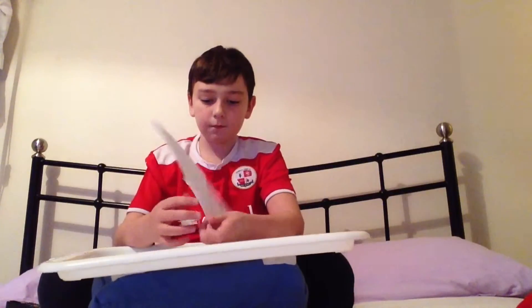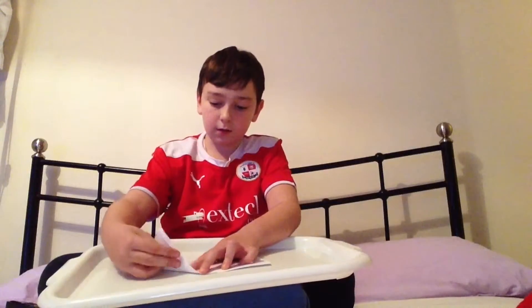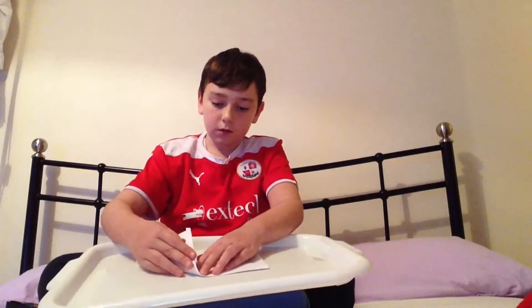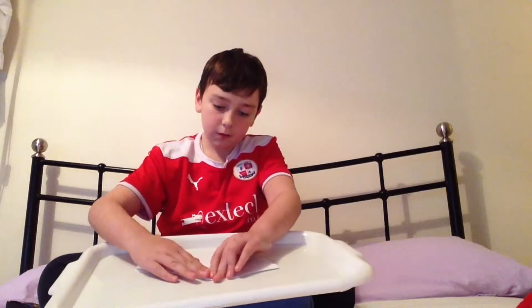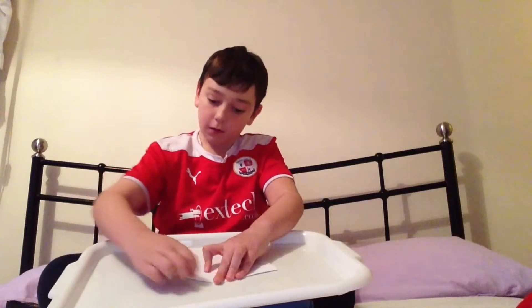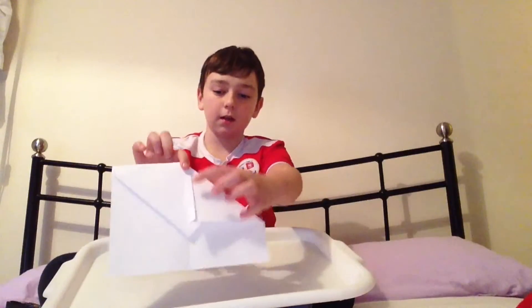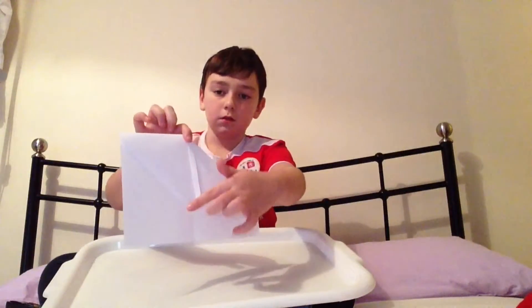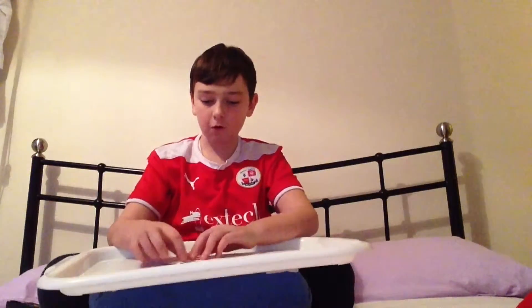Then turn it back over. What you do — like what you did at the start — is you bring this corner towards the middle and then you fold it down, and don't forget to run your nail down the paper. So it should look a bit like that. As you can see there's a little line from where you folded this over.